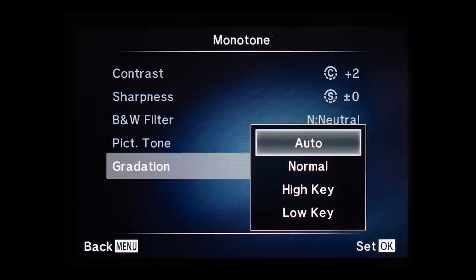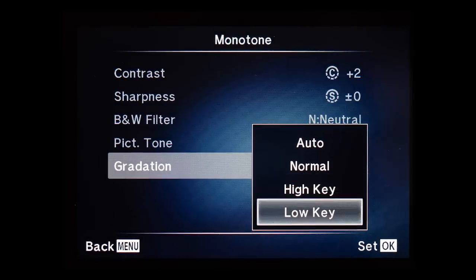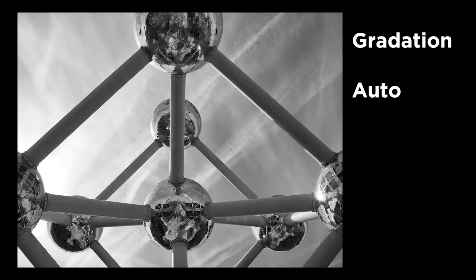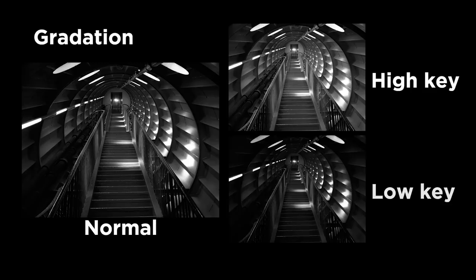The gradation setting is interesting. You can choose from auto, normal, high key, and low key. Normal is quite self-explanatory — it makes a normal-looking black and white image. Auto will detect what the scene looks like. The high key setting will make your image brighter and the low key setting will make it darker. This is a very good way to change the mood in your photographs.